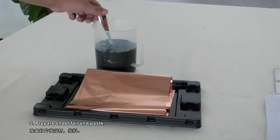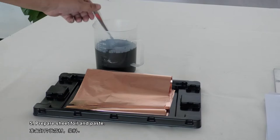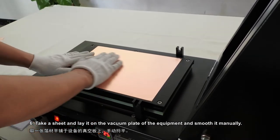Step 5: Prepare sheet foil and paste. Step 6: Take a sheet and lay it on the vacuum plate of the equipment and smooth it manually.